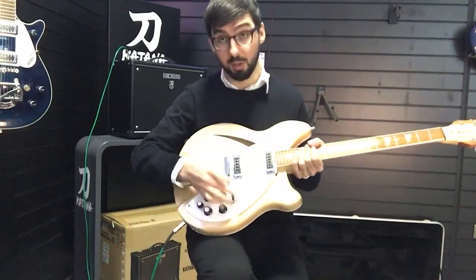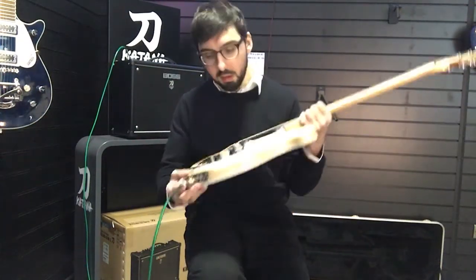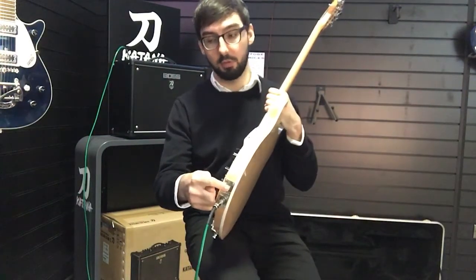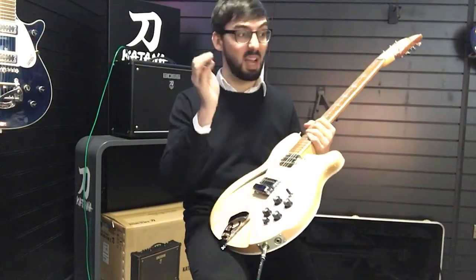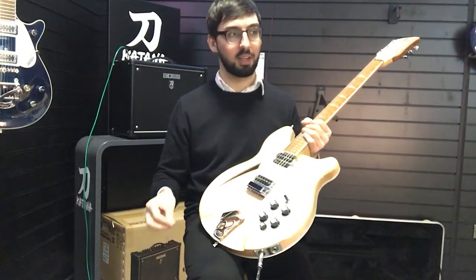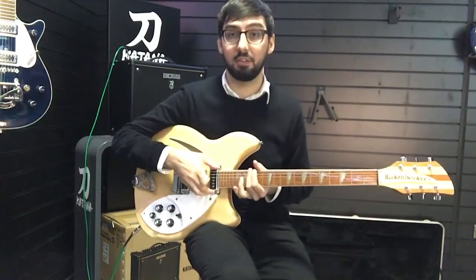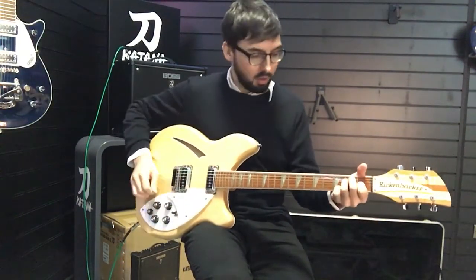You've got a three-way toggle switch — neck pickup, bridge pickup, or in the middle you've got both. You also have a stereo output as well, so if you want to plug this into two amps, maybe plug the neck pickup into a clean amp and the bridge pickup into a dirty amp, or plug it directly into the board so you can pan it to either side. Or you can plug the neck into a bass amp with an octave pedal if you want to play bass along with yourself. It's a lot of possibilities.